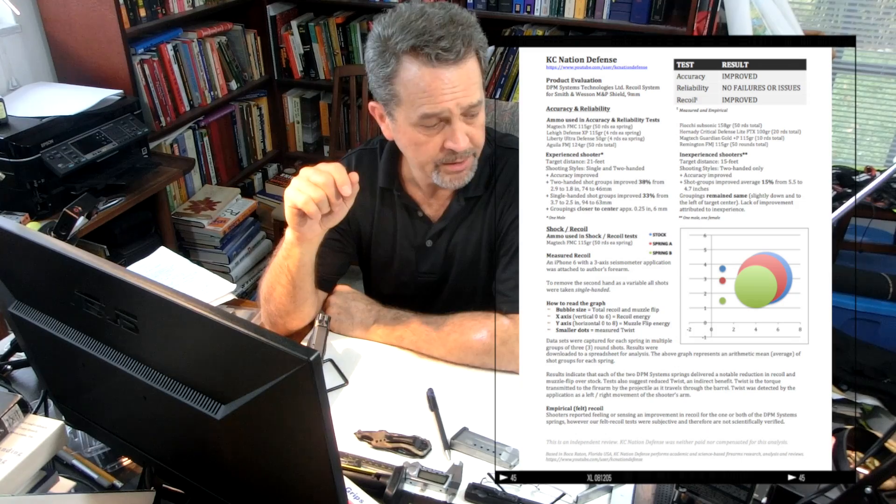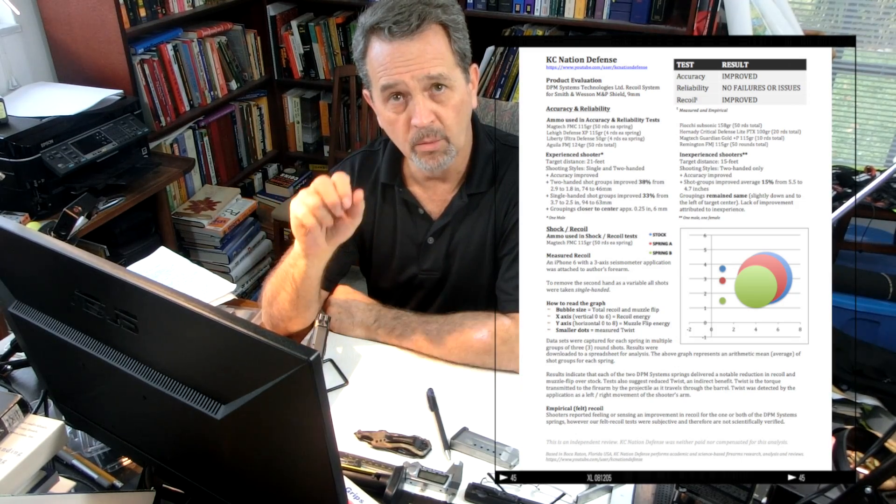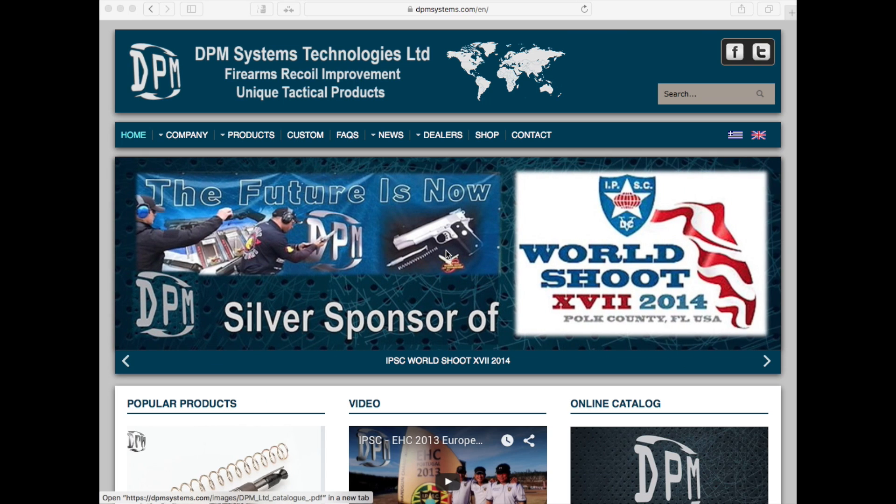I was quite impressed, and my accuracy did improve. We had one male and one female shooting the pistol, and their accuracy improved as well. I'll show you how to order the spring from DPM Systems — here's their website.